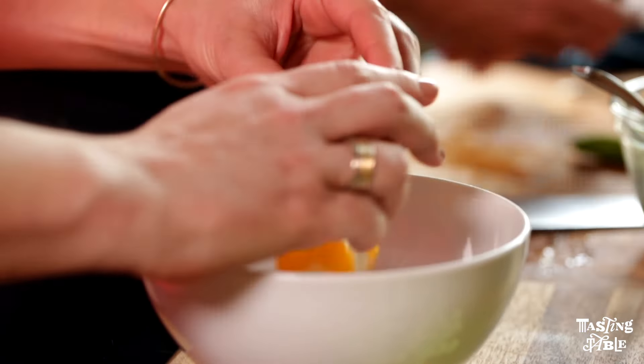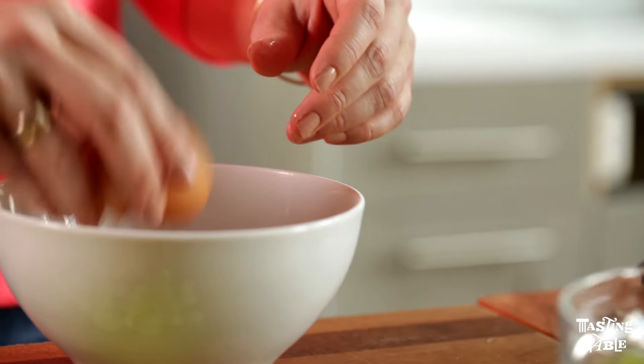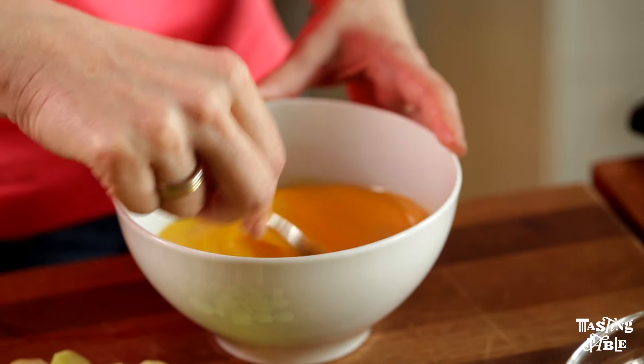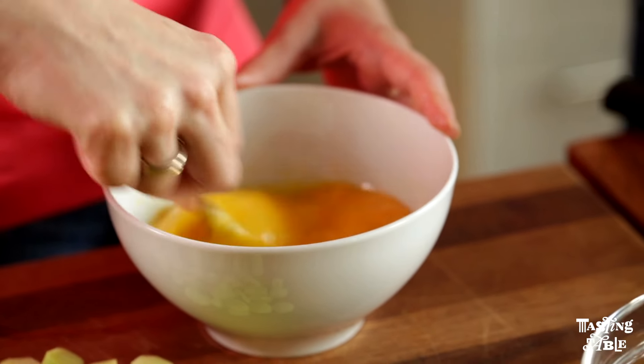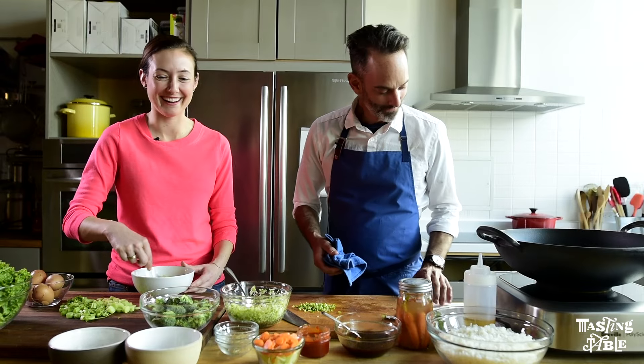We're going to crack the eggs and mix them pretty vigorously together so that we can get a nice even fried egg coating on the rice. Get crazy with this — don't be afraid.